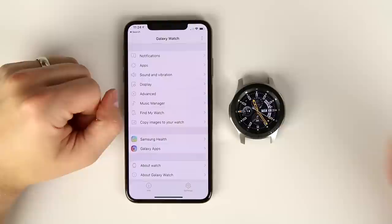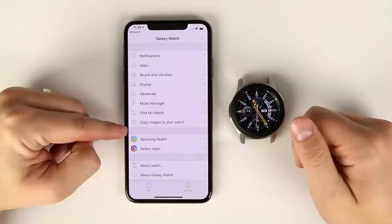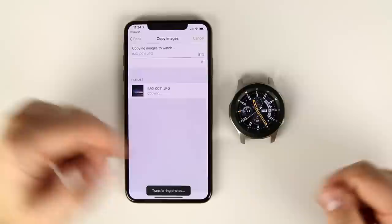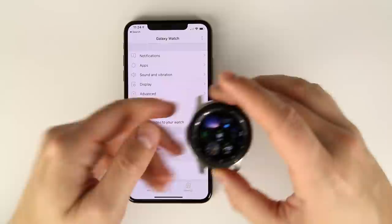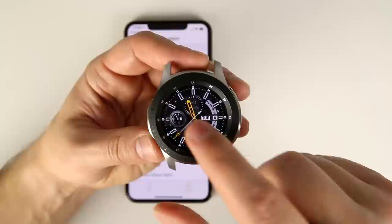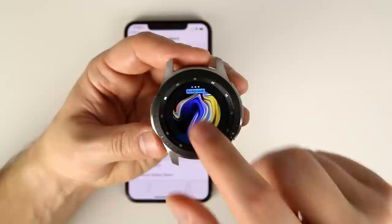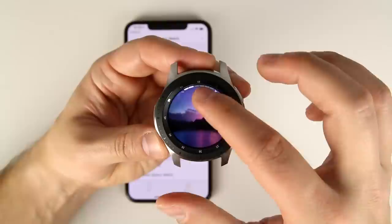While you can't send images from your watch to your phone, you can send them the other way. In the Galaxy Watch app settings, there's a 'copy images to watch' option. Tap it, select an image, tap copy, and it sends that image over to your watch. Once sent, you'll get a notification — tap it, open app, and the image is there on the watch.